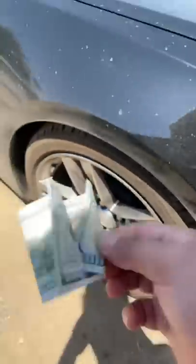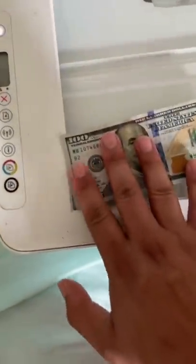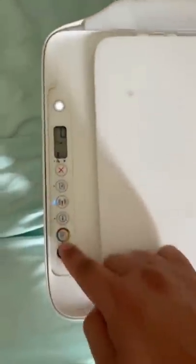Is this actually real? All we're gonna need is a printer and one hundred dollar bill. All right, let's see if this actually works. I'm gonna put my hundred dollar bill right there.